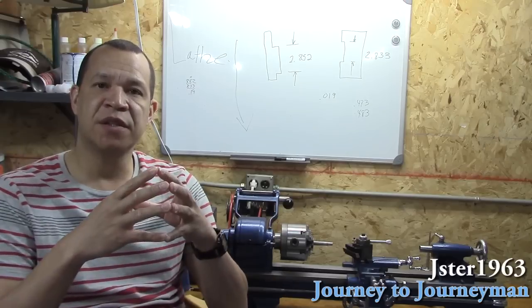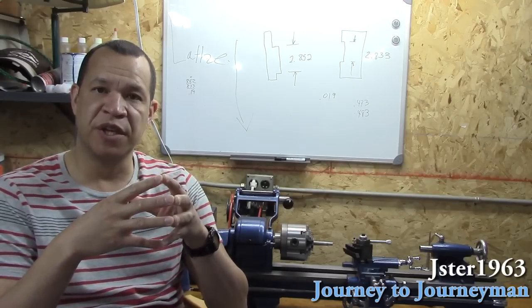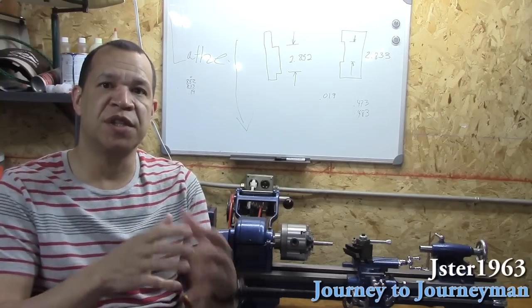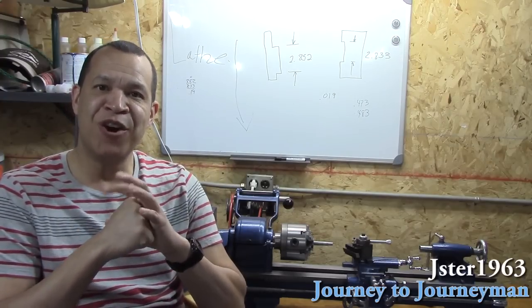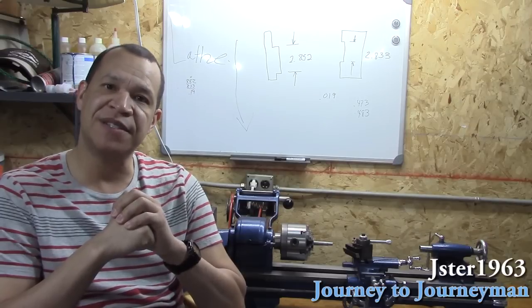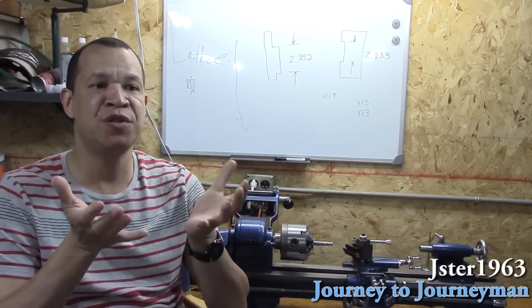I'm going to start off by making some parts for my tractor restoration, and then some parts for this blade — just a couple of little parts for that — and then I hope to make some of the cool things that I've seen some of the guys make on their YouTube videos.